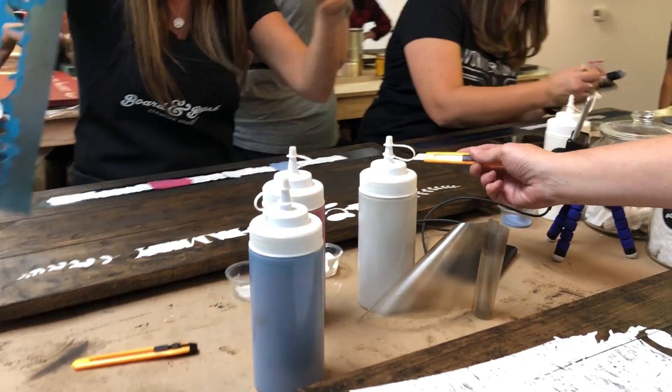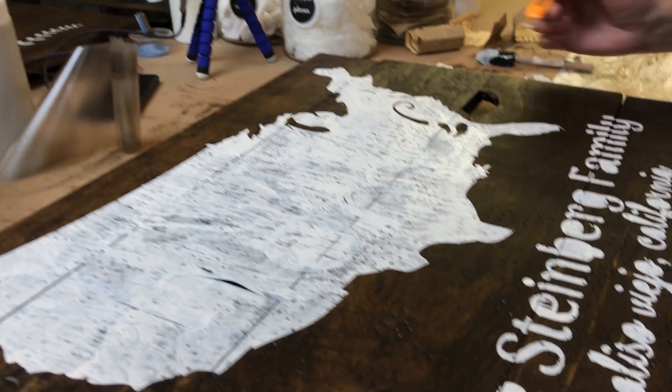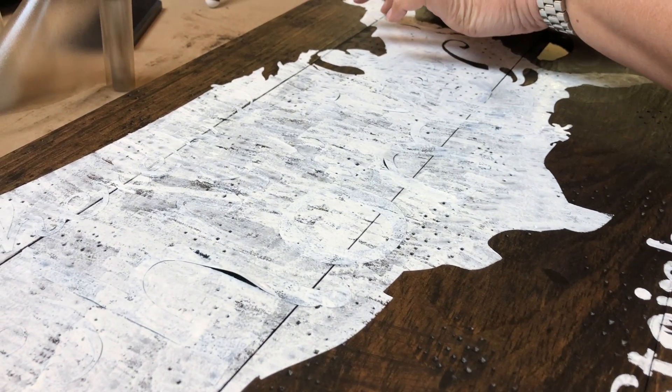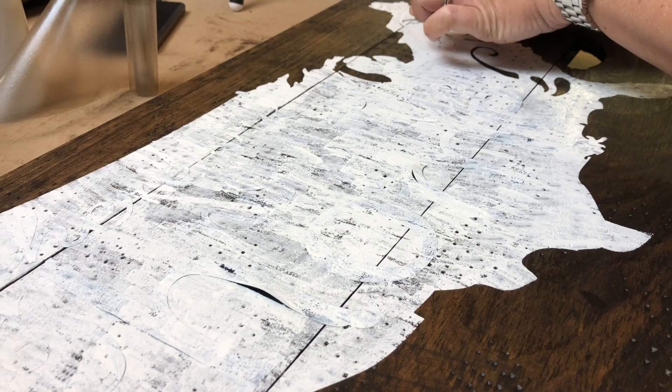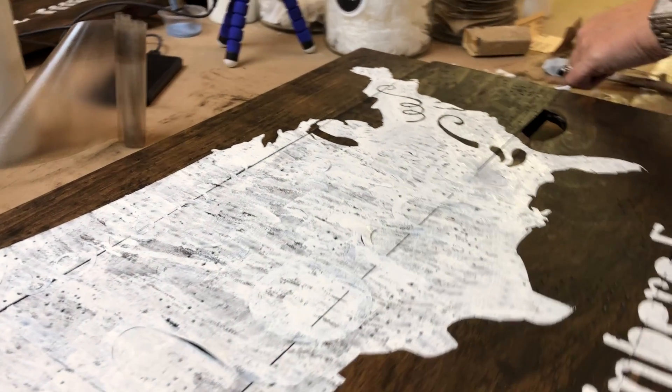Now you just have to take the X-Acto and peel off the parts that stuck. Yes. You did excellent. It's okay. So we peeled off. We're going to use the X-Acto knife and peel the parts that did not peel off. But let me go ahead and peel the bottom.